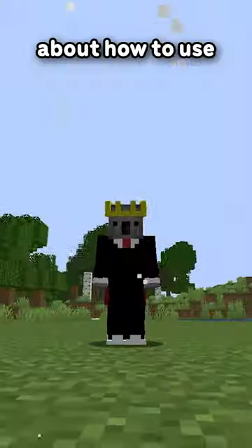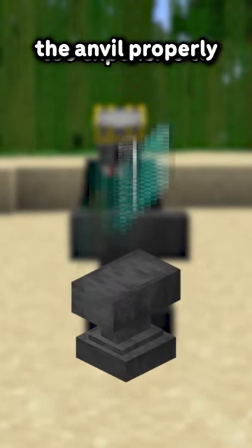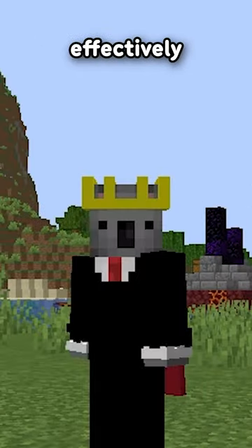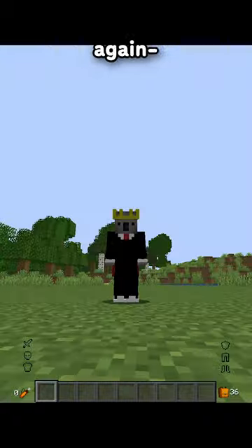One of my most popular videos is about how to use the anvil properly, but it's occurred to me not everyone knows how to use it effectively. So I'm just gonna revisit this concept again, but differently.